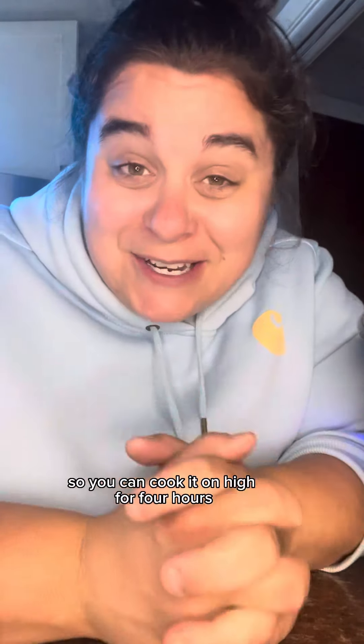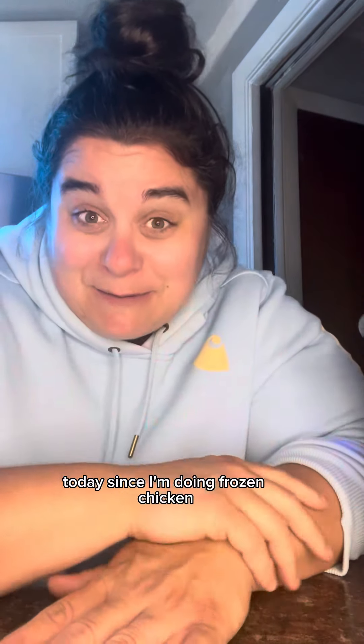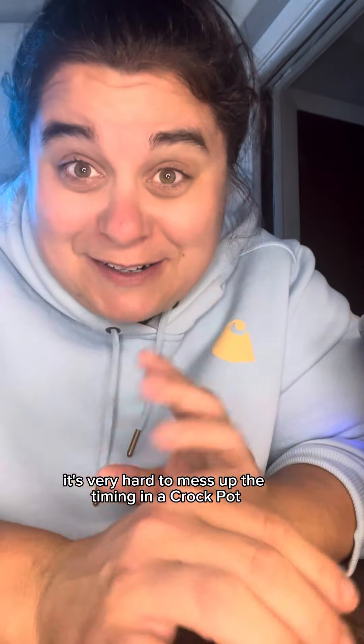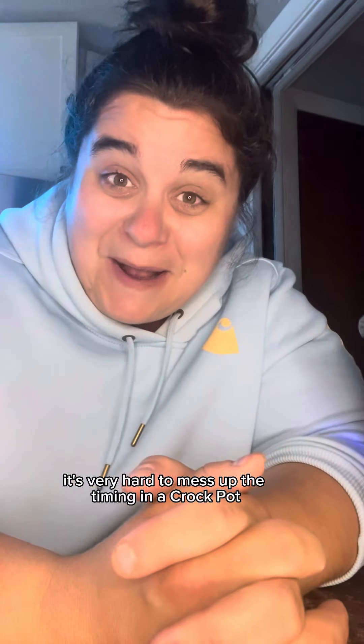It's a crockpot so you can cook it on high for four hours or on low for six to eight. Today since I'm doing frozen chicken I'm just going to go with five hours and we'll see where that gets us. It's very hard to mess up the timing in a crockpot, which is why I love it so much.